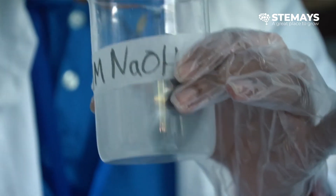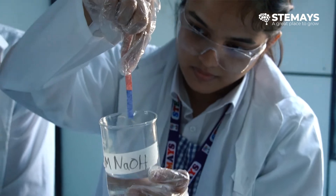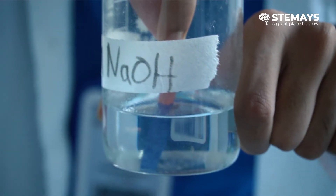This is the solution. We tested it using litmus paper, and when we dipped the litmus paper in it, the litmus paper turned deep blue, which means this solution has a high pH level. It's a very basic solution.